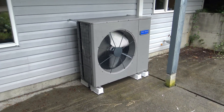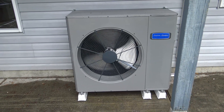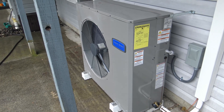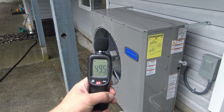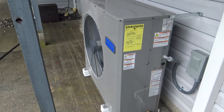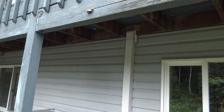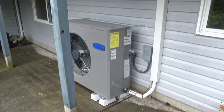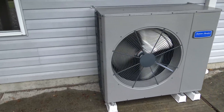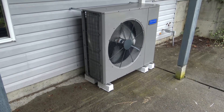Here we are at our outdoor unit — once again a Platinum 19 side-discharge variable speed heat pump. We're not running at a hundred percent, pretty close, but I'll do a decibel check anyway. With wind noise it's still right around 50 decibels. This is a four-ton system. Our refrigerant lines go up and over into a joist bay and then over to our indoor unit. I couldn't be more proud of the work done here — a lot of details were taken care of on this job and it just looks exceptional.